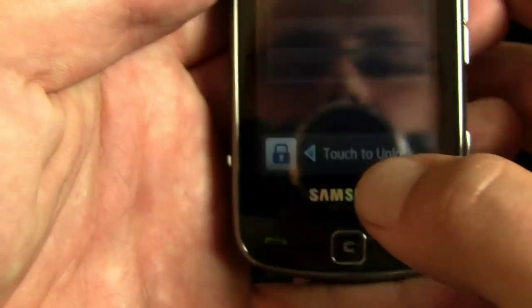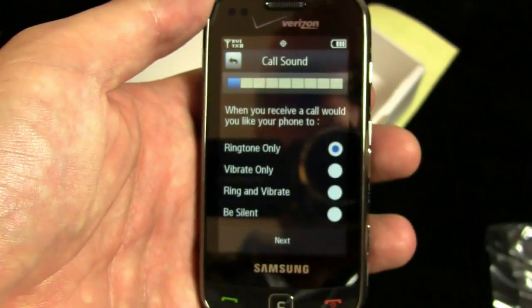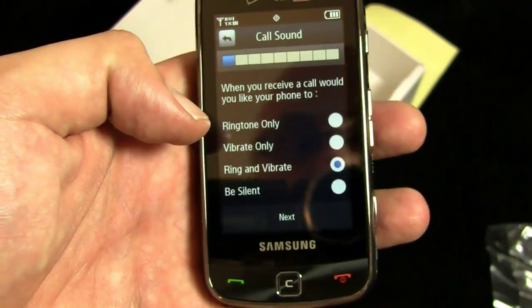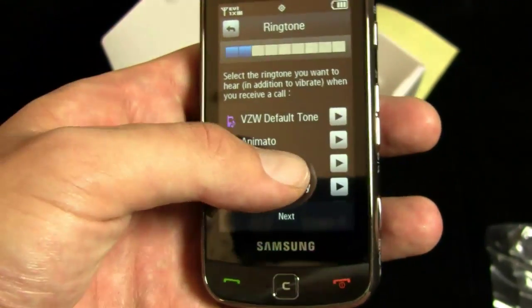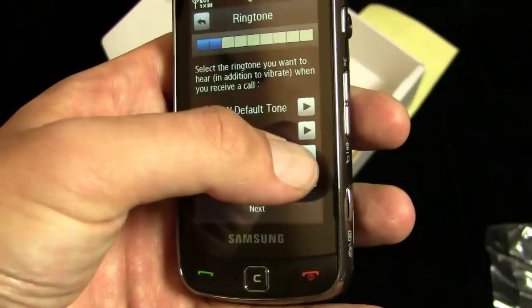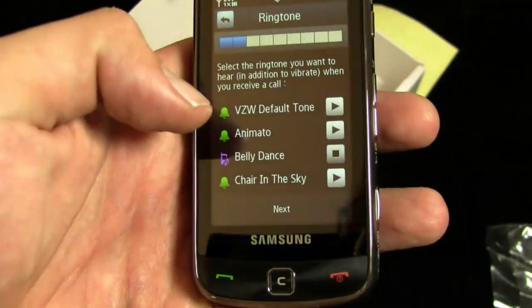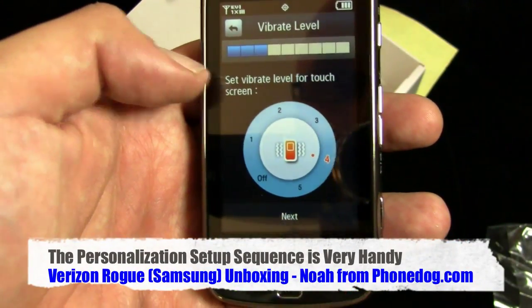So we'll go back here — I'm going to personalize my phone and see what this is all about. Nice little tutorial to help you set up. I want ring and vibrate, and I would like to use belly dance, obviously. Yeah, clearly, that's the one.